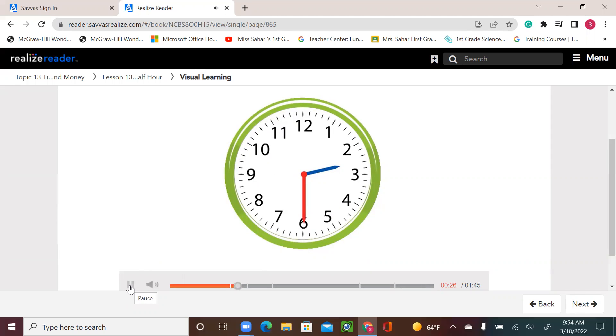The minute hand is on six. You can say it is 30 minutes or half past the hour.